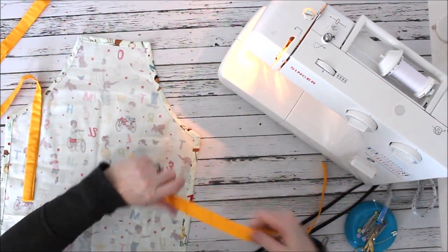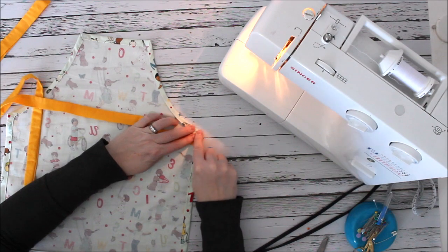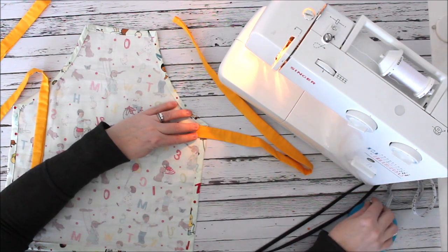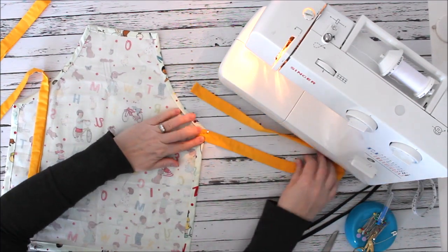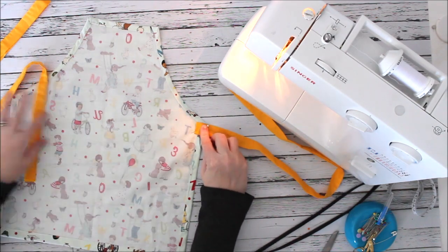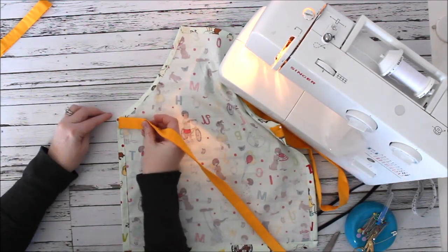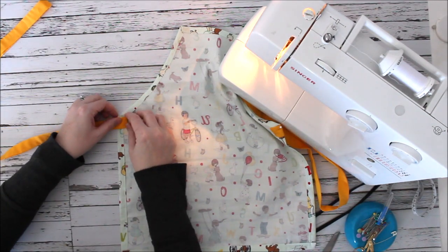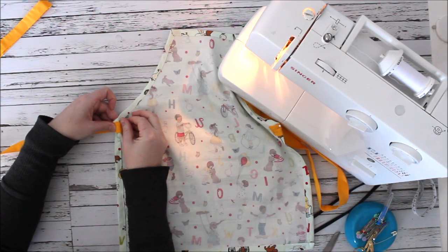For the inside edge of the tie — the end that attaches to the apron — I put the tie to the middle seam here and then fold it over. We're going to sew a box stitch around this, stitching across the top, down one side, across the bottom, and back up, which effectively encloses that raw edge on the inside of the tie. I'll pin it in place.